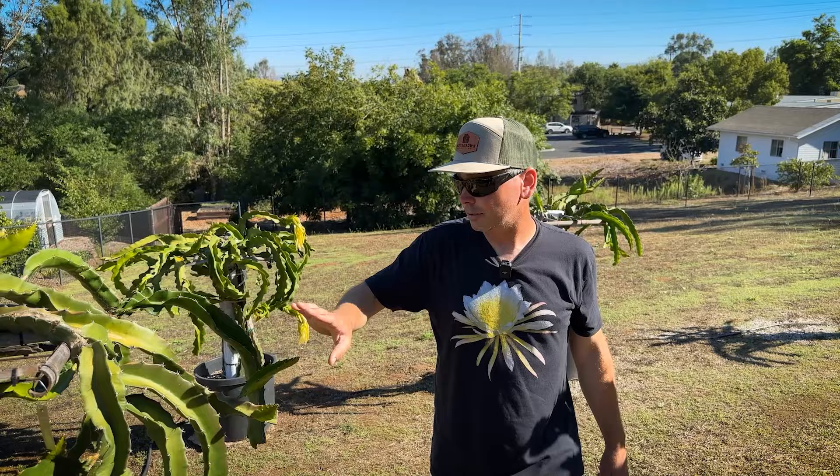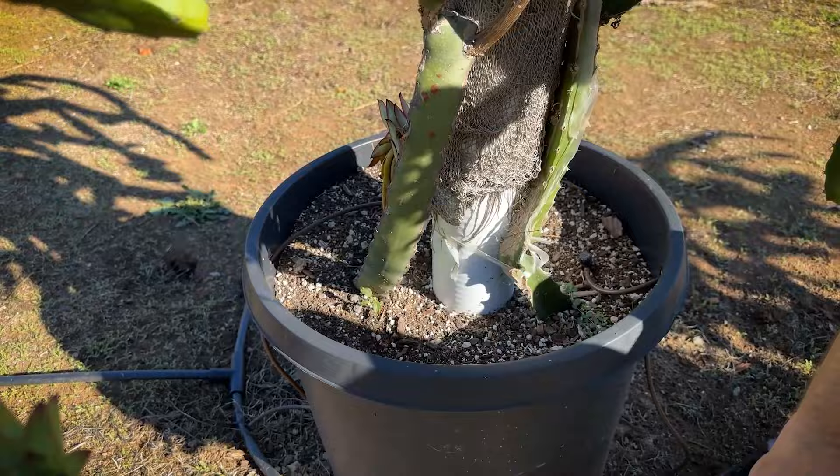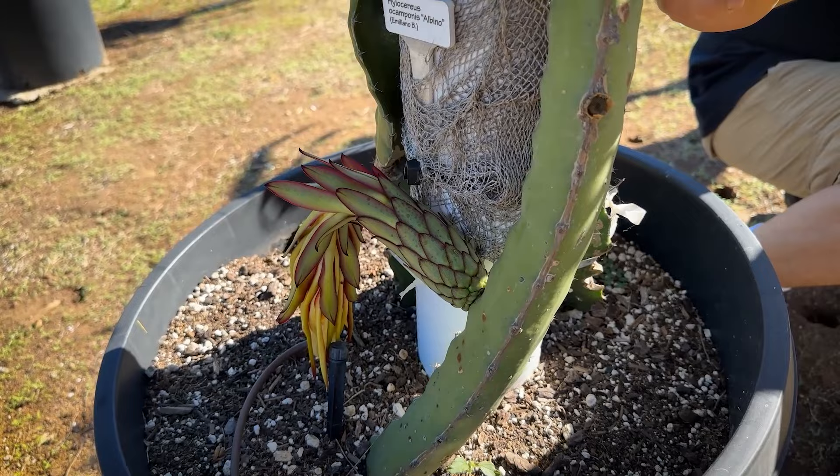I also have a hidden Ocamponis albino in here — it set fruit right here; I had a flower the other day. This one's a little more cold sensitive than the other Ocamponis, it rotted quite a bit, but it's bouncing back and set fruit on the stem.